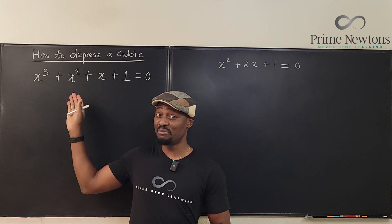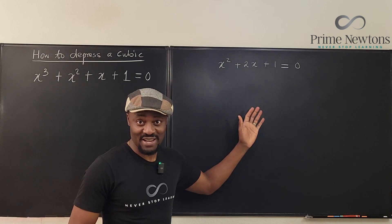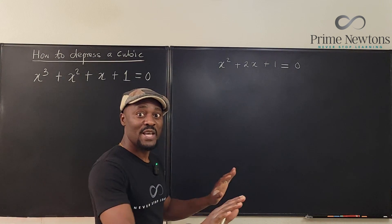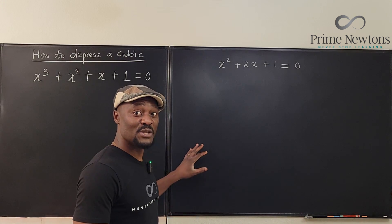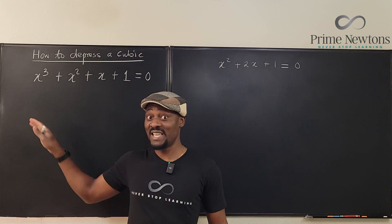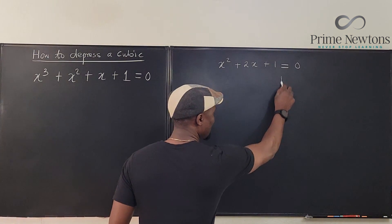Before I show you how to depress a cubic, let me show you how to depress a quadratic — we call it completing the squares. There are two ways to do it: the traditional way, and the way I'm going to use for this one, because once you get it here, this becomes very easy to follow. So I'm going to split this board in two.